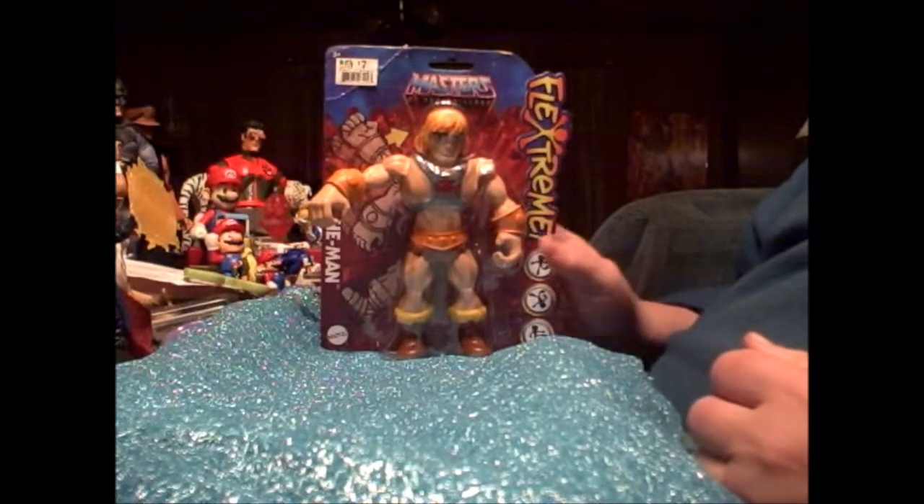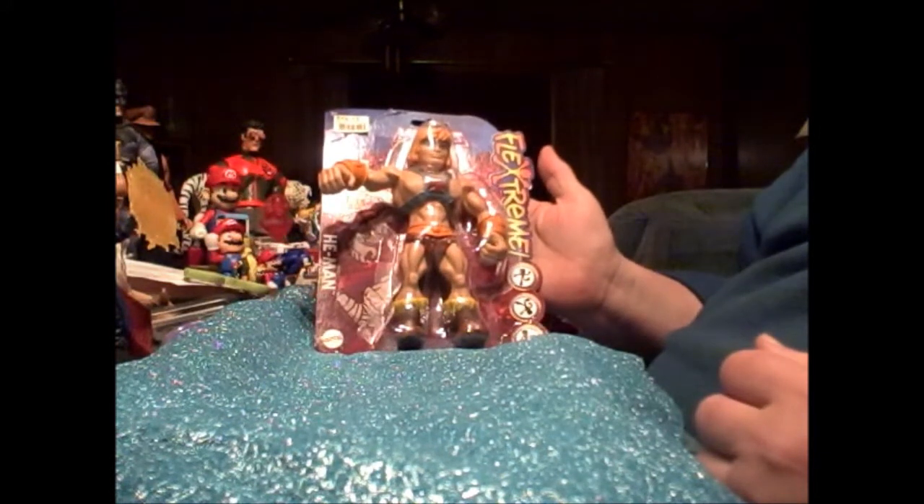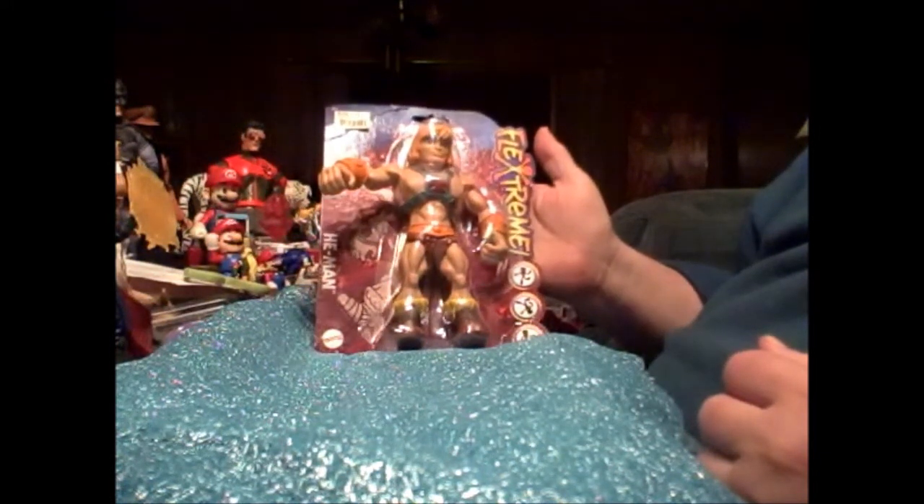Hello viewers of Sounding Board. Tonight we're going to talk about Masters of the Universe Flex Stream figures by Mattel.